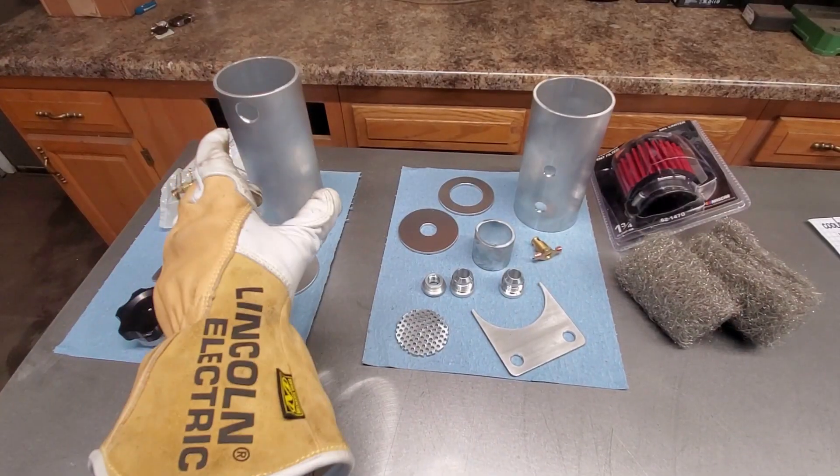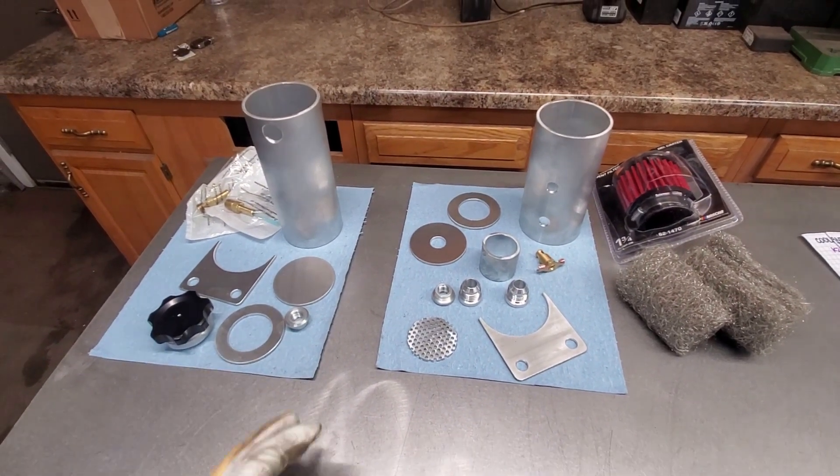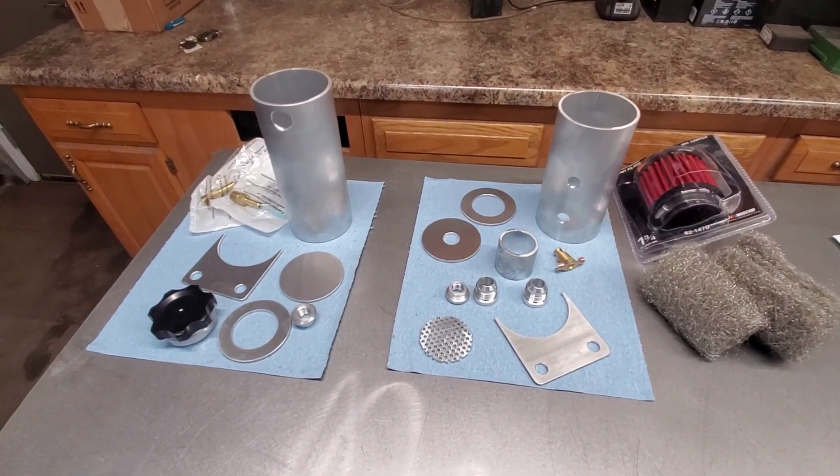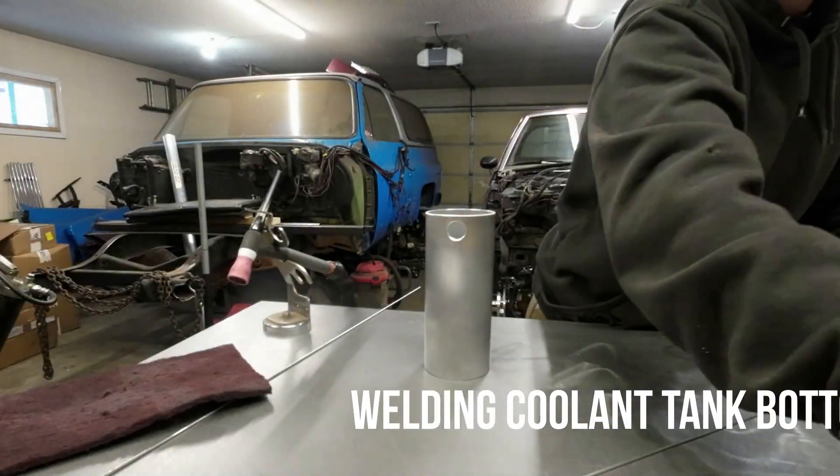Got the tubing cut, got the holes drilled and everything for the fittings. Everything got cleaned up, deburred, and wiped down to prep for welding. So next step: weld all this together.